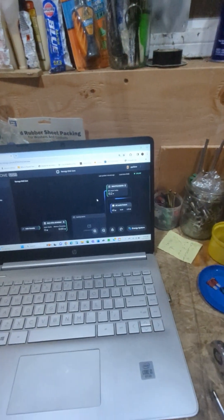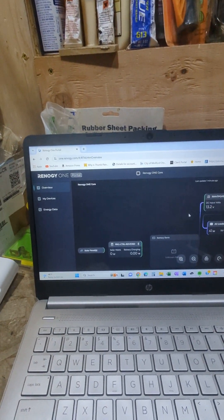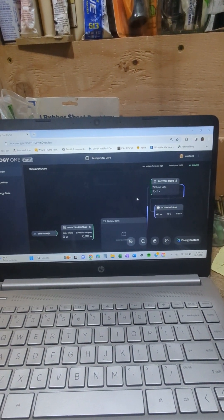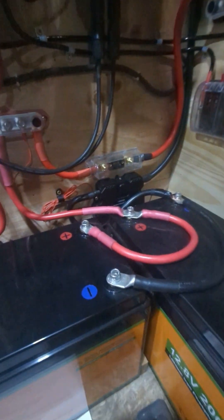The other thing I noticed with Renogy is I am a subscriber and I have the Renogy One portal, but the Smart Shunt does not show up on this. I was kind of hoping we could take care of that someday with one of your updates — it's not real critical for me.